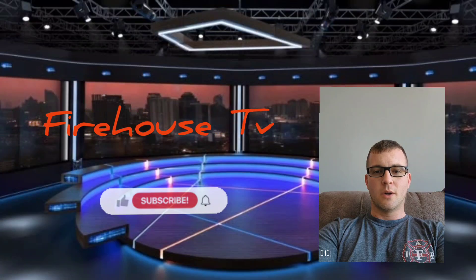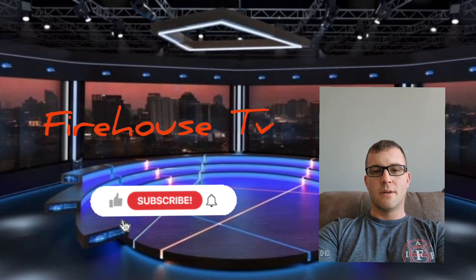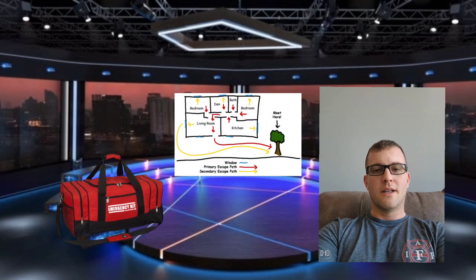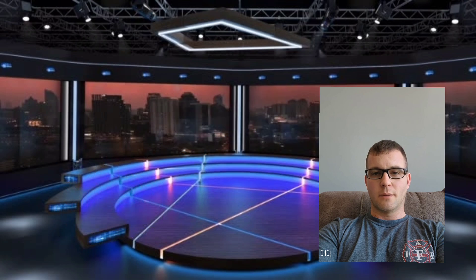Welcome to Firehouse TV, the YouTube channel where we bring you behind the scenes of the daily life of firefighters. Today's video is all about emergency preparedness, and we'll be showing you how to assemble an emergency kit and develop an evacuation plan. Emergencies can happen at any time, so it's important to be prepared. Let's get started.